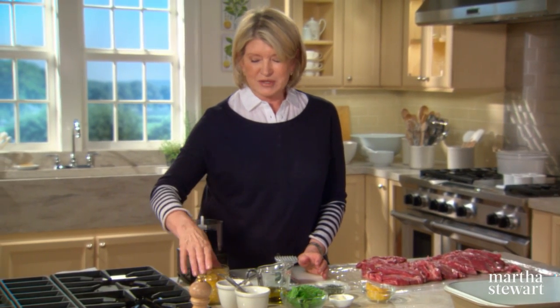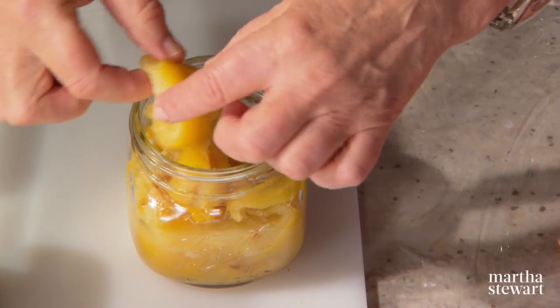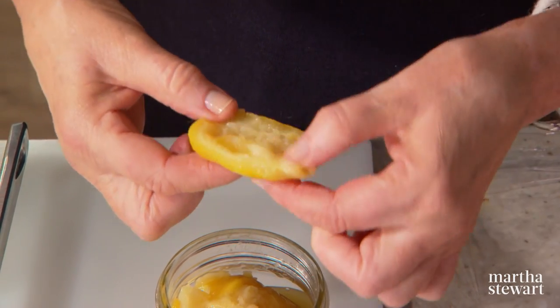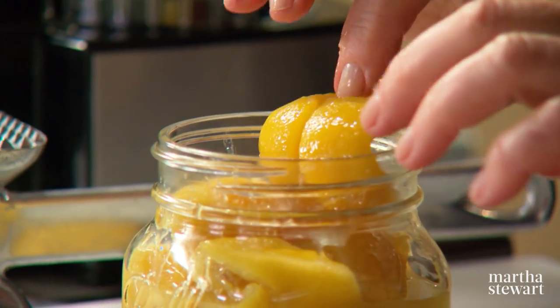Preserved lemons, which are very essential to this particular recipe, are lemons that have been preserved in a salt-lemon mixture for about 30 days. This is a preserved lemon — it's packed in a jar with salt. Lemons done like this have a silky texture and a very distinctive, unusual flavor, and they're very widely used in Moroccan cooking.